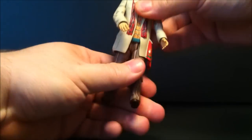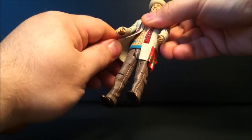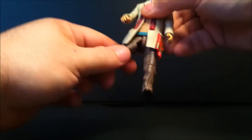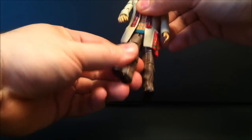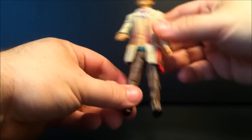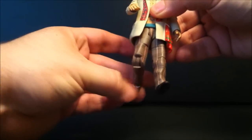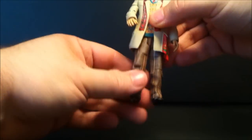He does have a full waist joint, and the coat is actually soft enough that you can pull the coat away and move the waist. The legs do go in and out on a hinge, and they go forward — they don't really go backward. They turn at the upper thigh and bend at the knee, and that's it. There's no movement at the feet.